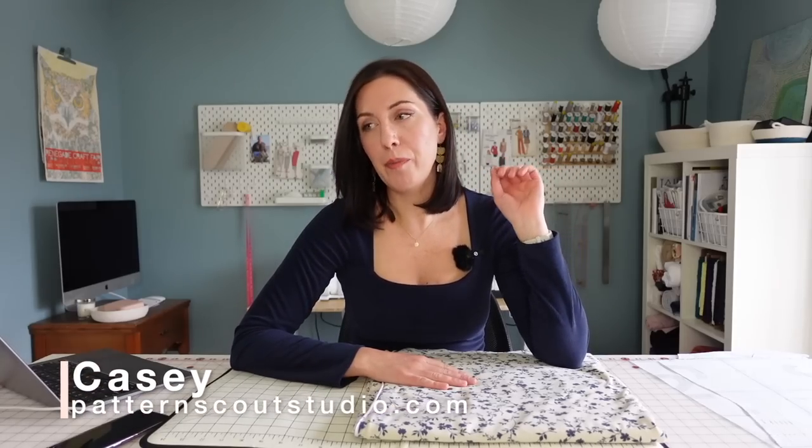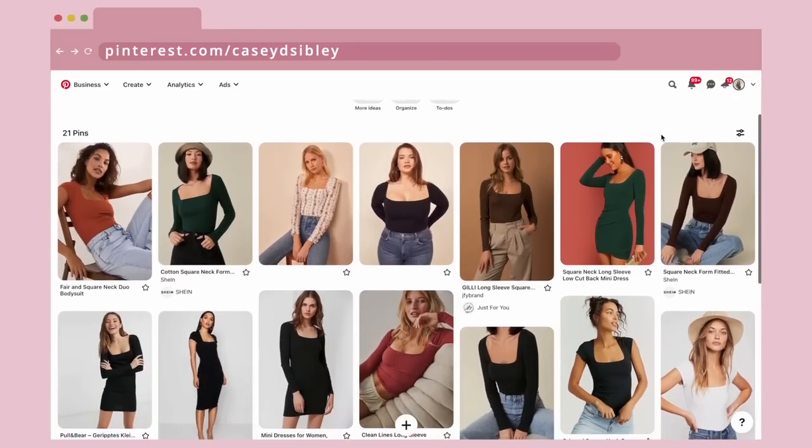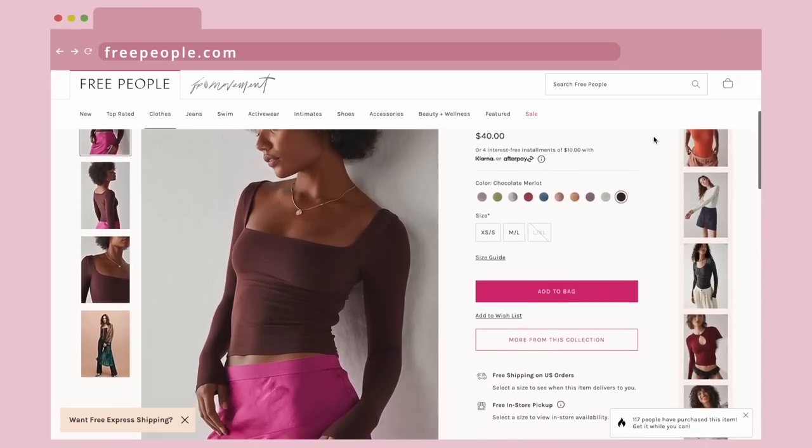For the last year and a half, I have been high-key obsessed with making square neck tees and tanks, like the one I'm wearing right now. I had been seeing these square neck tees popping up on my Pinterest boards and on websites like Free People, and I just thought they were so beautiful. I love the square neckline.